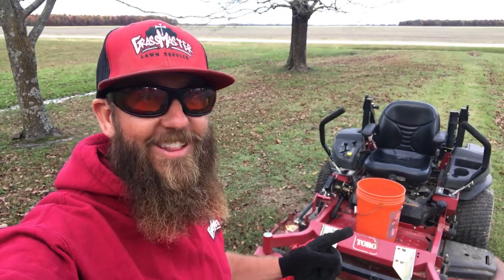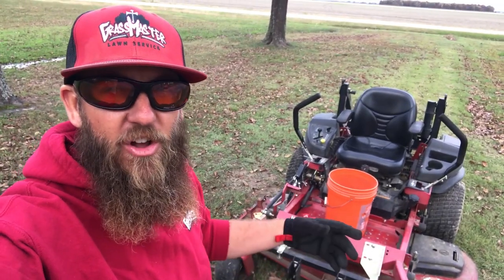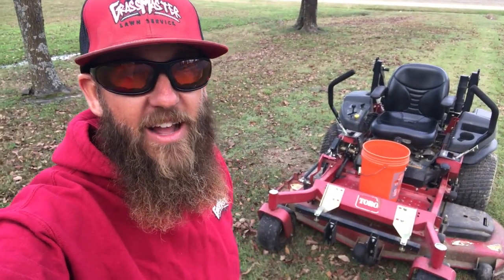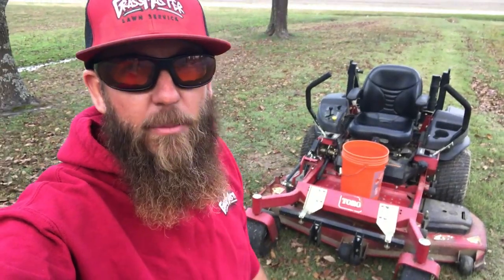So far, I really like it. It has three strong magnets on it, and they're really strong. I was kind of knocking it around, trying to get it to move. It moved a little bit, but I think for mowing and just riding around on the mower, it'll be fine. I'm going to ride around here in the driveway or in the parking lot over here and see how it does.